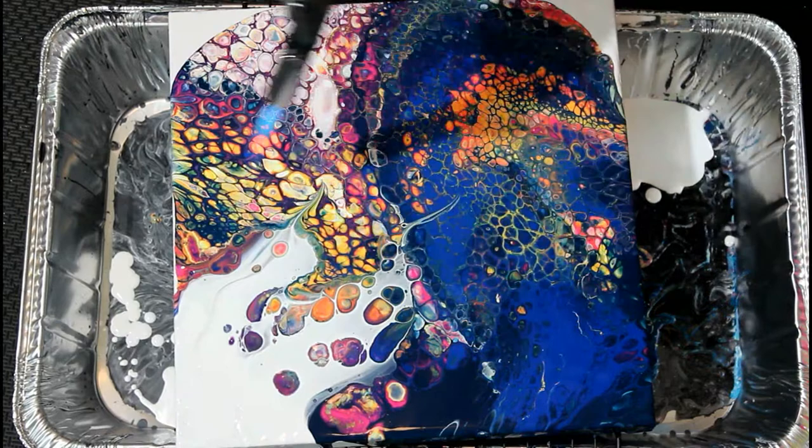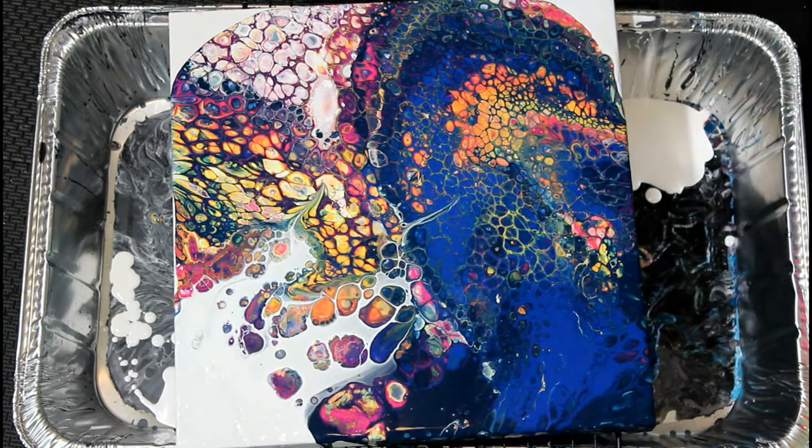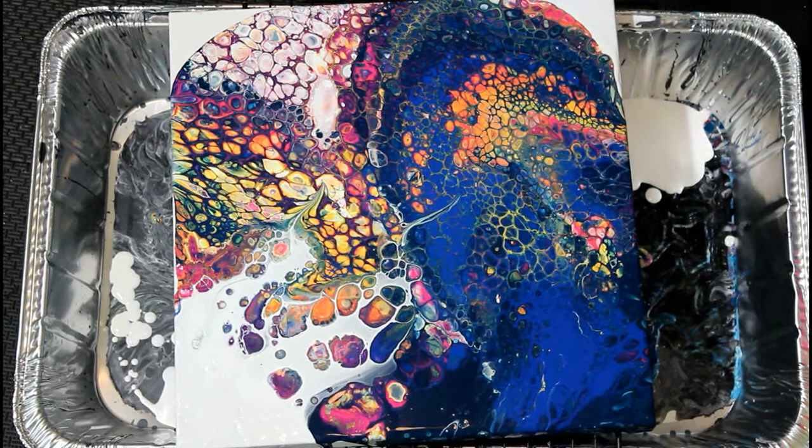Things don't always go according to plan when it comes to your artwork, and that's perfectly okay. Sometimes the art will lead you in a different direction, or you may accidentally stumble upon a piece you love.